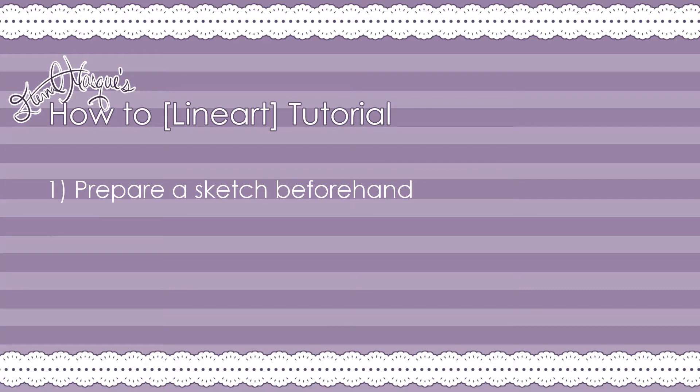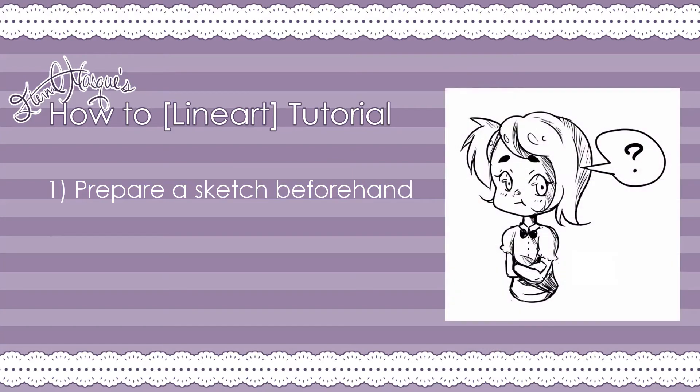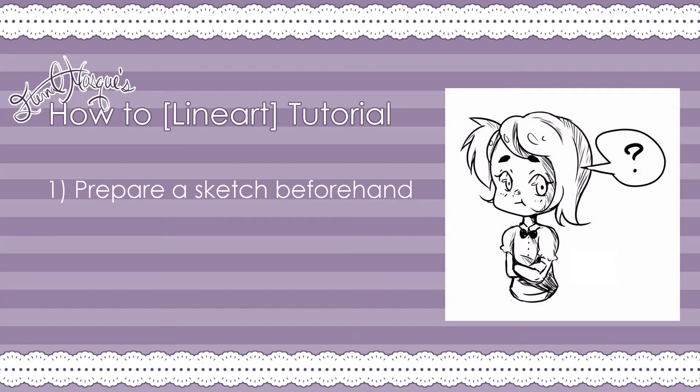Before I start working on my lineart, I always have a sketch prepared. Sketching can have as much or as little detail as you want, but the less detail you have, the more you might need to work on fixing things up in your lineart process later on. If you've seen my speedpaint videos, you probably know my sketches are pretty rough generally, and a lot of editing happens in the lineart process. However, for the purpose of this video, I've prepared a neater sketch beforehand.